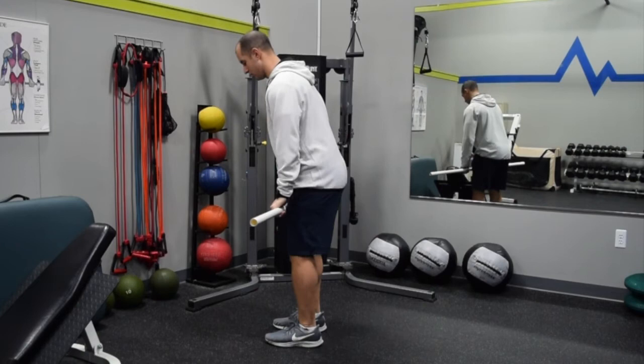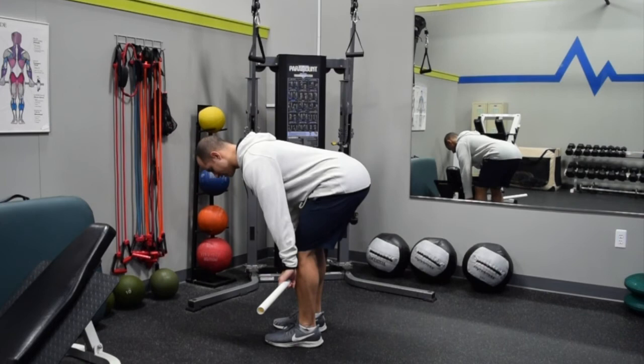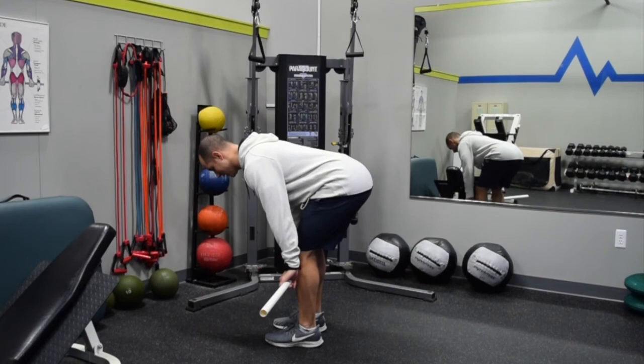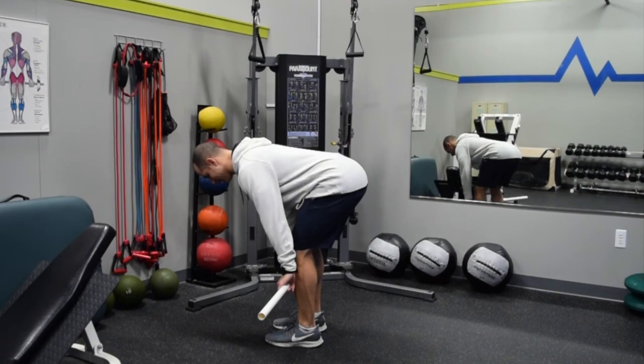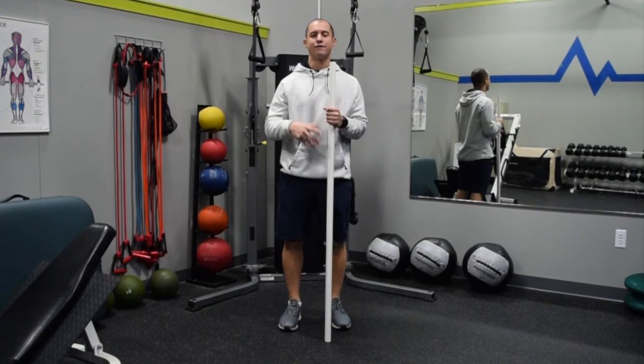Actively controlling throughout the hamstring, eccentrically lengthening — that's the muscle contracting as it lengthens. As I go down, sliding right down my shins, maintaining good posture. As I come up, I'm not using my lower back or spine — I'm using my hips to drive forward. A little more active than the traditional toe touch, but a small tweak in a very similar position that yields much better results when it comes to hamstring tightness or stiffness.